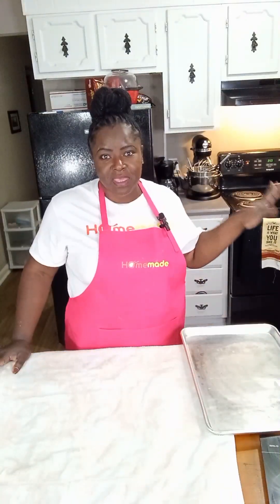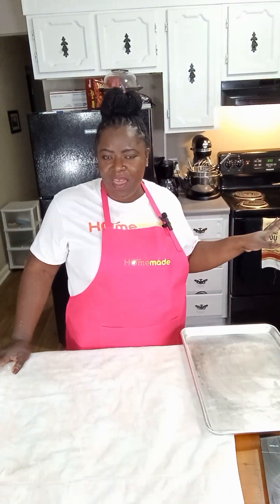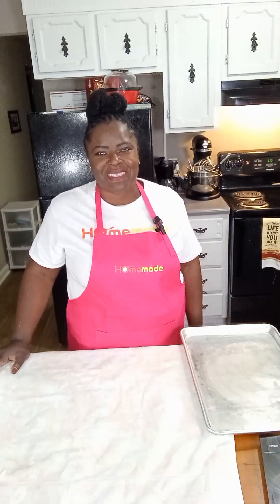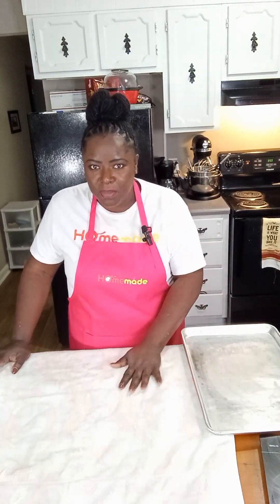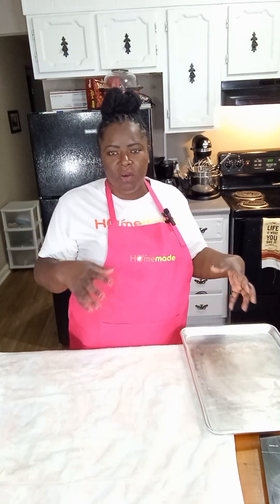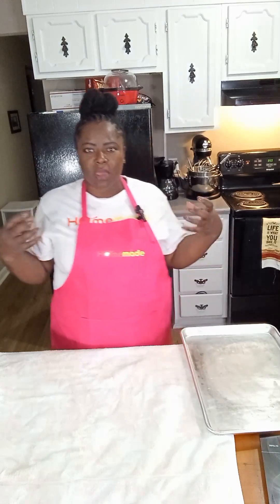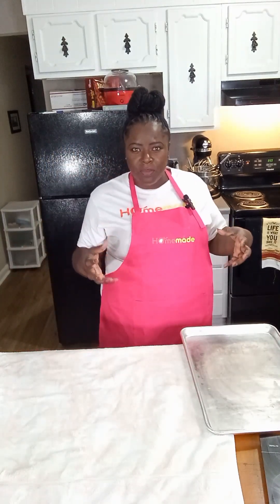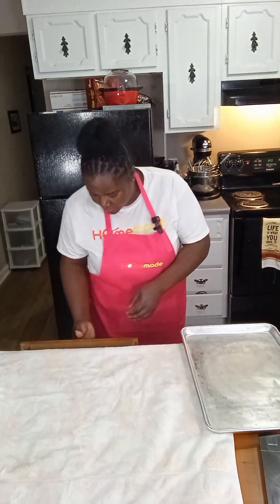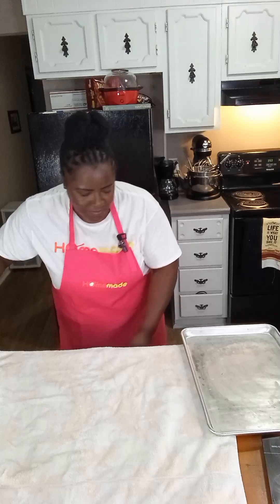Before I put my cinnamon rolls in, I'm going to cover them with a towel and put them back in the oven for a second rise — this typically takes about 10 to 15 minutes. Then I'll take the towel off and let them cook. Our cinnamon rolls have been cooking in the oven for about 25 minutes and they smell so good. We're going to go ahead and take them out.